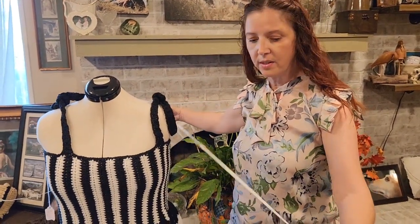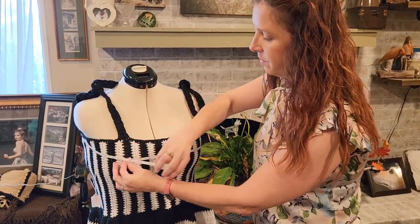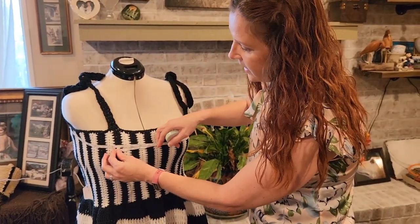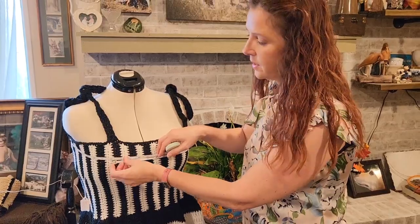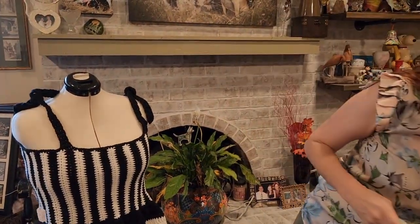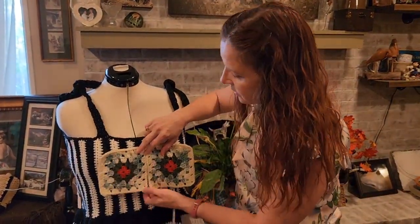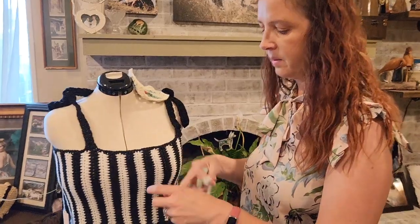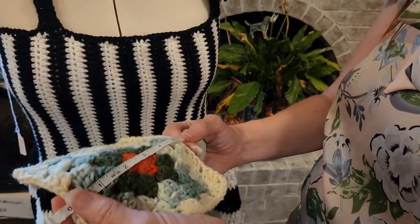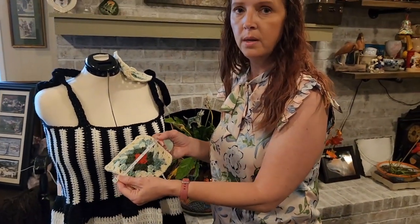The next step is measuring. I'm taking my measuring tape and measuring my dress form here — this is not the size I'm actually going to make, but I've got about 42 inches. That's roughly how much I'm going to need, because I'm going to have my squares go around this top portion right here. My squares are approximately five inches — I'll show you right here.